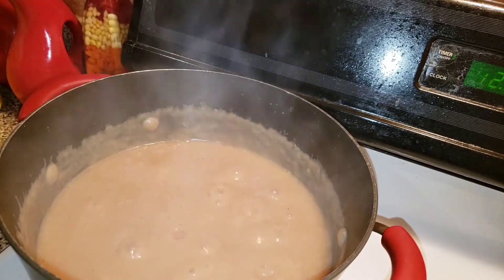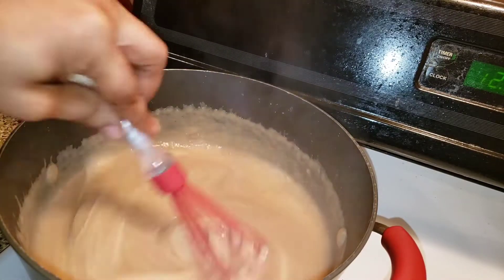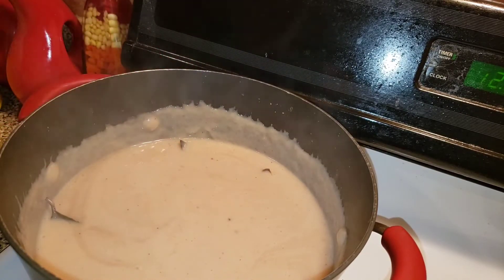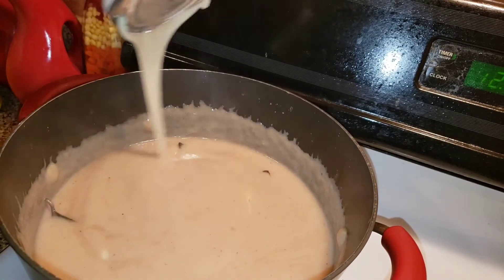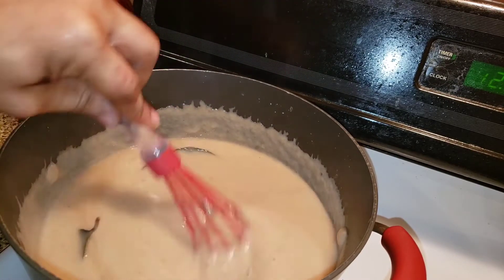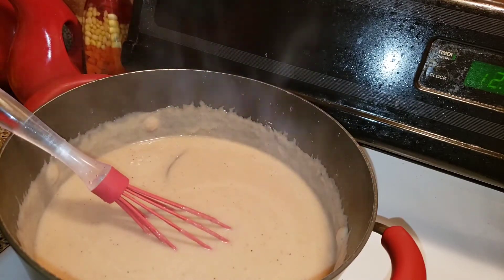Okay, now it's time to sweeten this porridge. I'm going to add some evaporated milk. Make sure your stove is turned down low. Smells so good! I'm going to add some milk and sweeten it to your liking. I'm also going to add some sugar — just a spoonful of sugar.